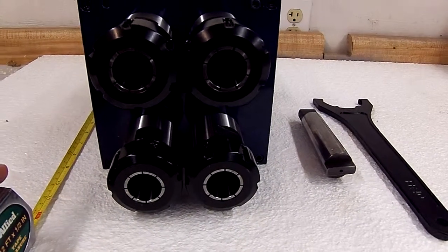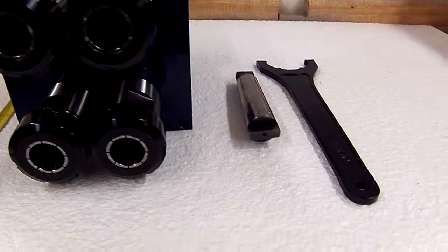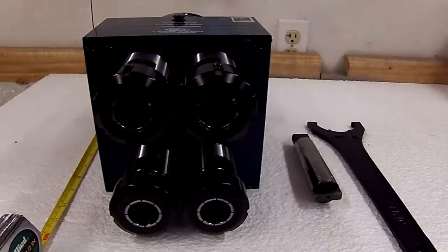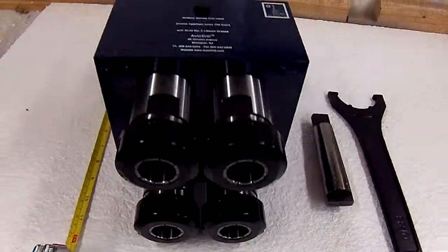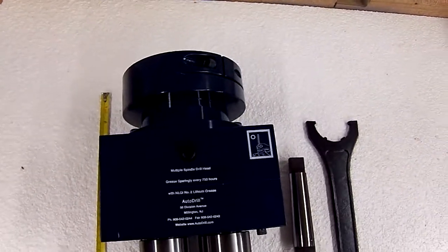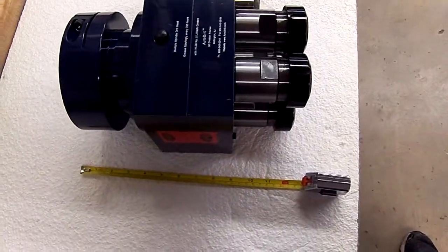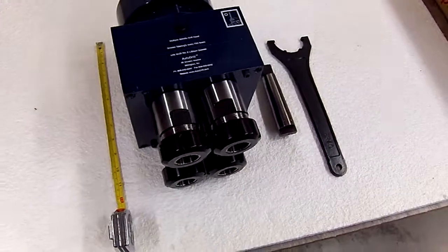This head is actually going on to a very large drill press. It's got a Morse taper four driver of all things, but it is a relatively large drill press. As you can see by the quill clamp we have in the back here, this head is about a foot in total height and gives you an idea of just how robust it is.